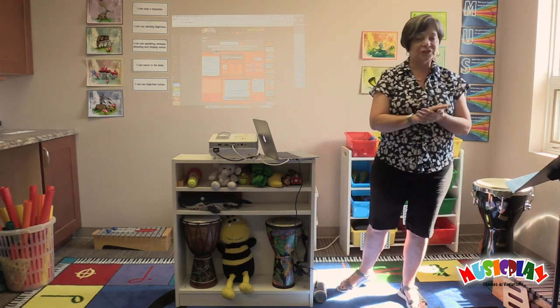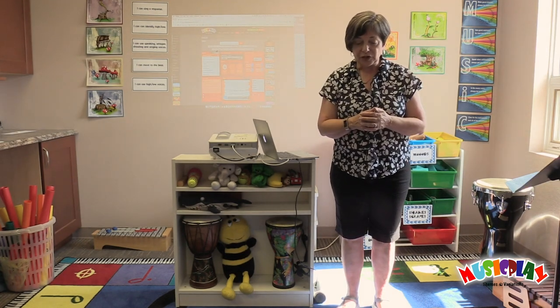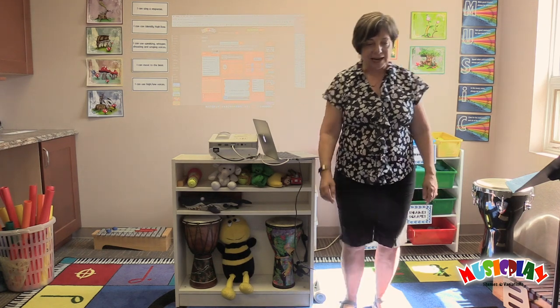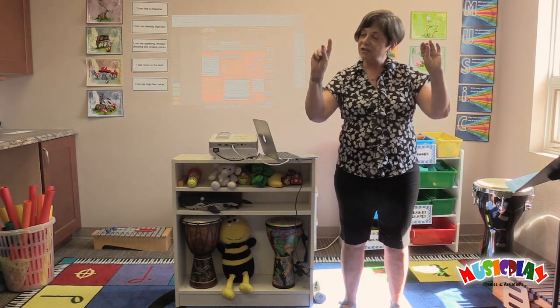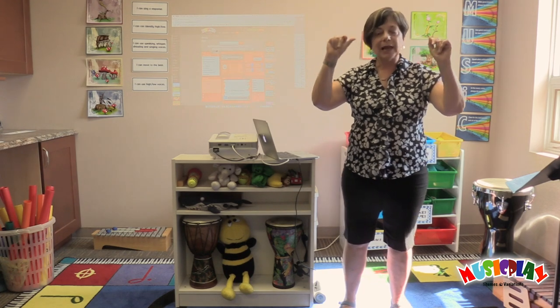We're going to start with another kind of echo — we're going to echo body percussion. For this I'd like you to stand up. When I use body percussion, I might stamp, pat, clap or snap. And if you can't snap fingers yet, just rub your fingers together, and one day you'll surprise yourself that a snap will come out.